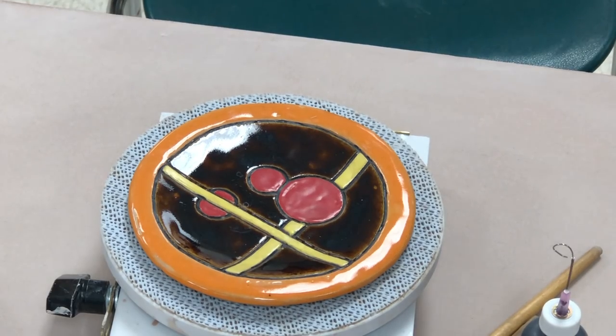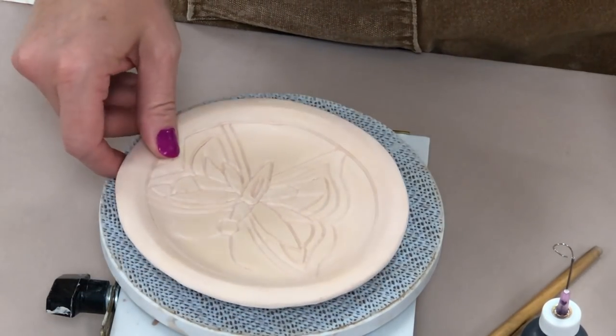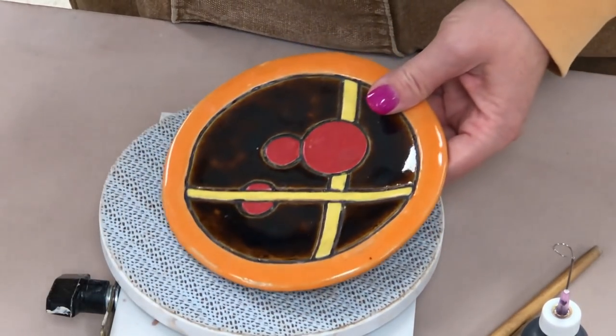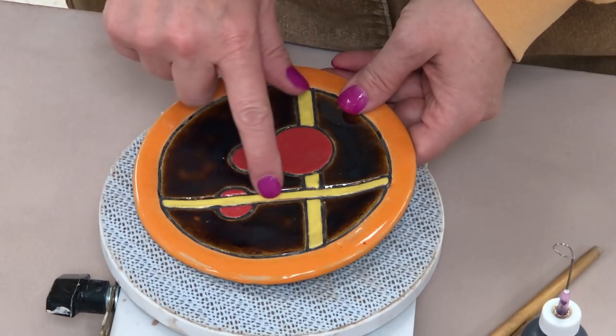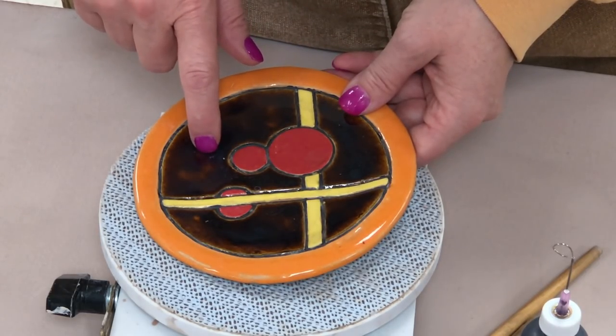This video is going to cover how we are going to be glazing our plates which we made in a previous video and they are now bisque fired. I'm going to show the application of underglazes which will be in the grooves and then the application of the cone 5, cone 6 stoneware glazes which are on the upper parts.